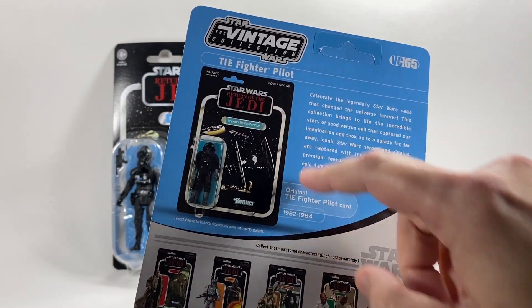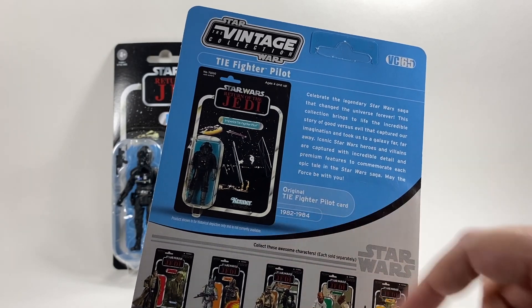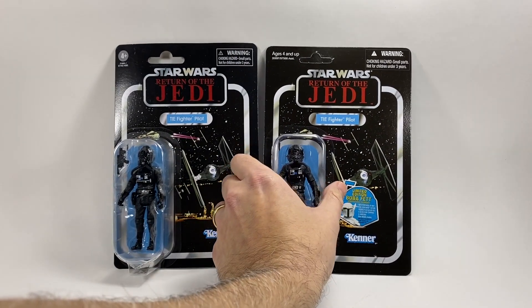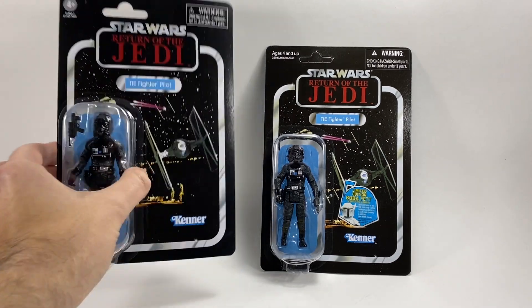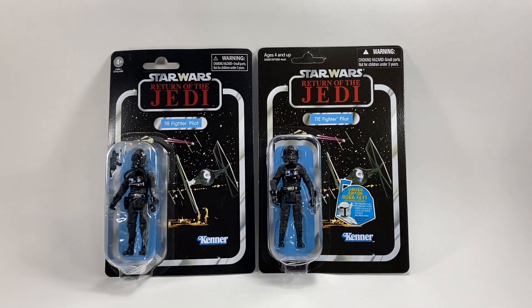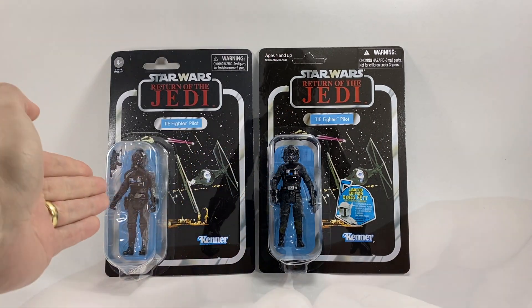It's a bit funny that they've done that, actually, because the first time this figure was released in 1982, which was obviously before Return of the Jedi, he came out on an Empire Strikes Back card. And this is kind of where they've missed the opportunity to give us that card back with the Empire logo, instead of just reissuing the Return of the Jedi one, which is a bit of a disappointment. But anyway, that's the difference between the card backs. And now we're going to be looking at the difference between this figure and that figure when I open this one up.